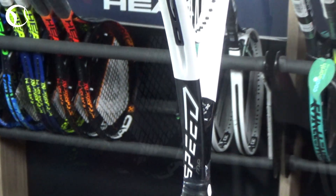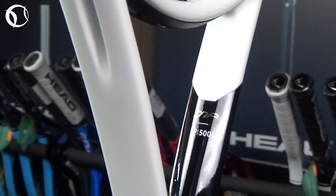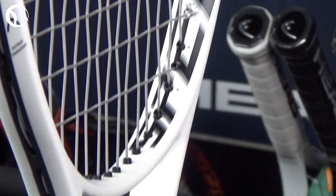The highlight of the new model is the new Graphene 360 Plus technology, which combines the power and extra stability of the Graphene 360 with spiral fibers in the lower head that help the racket bend optimally at the time of impact with the ball.